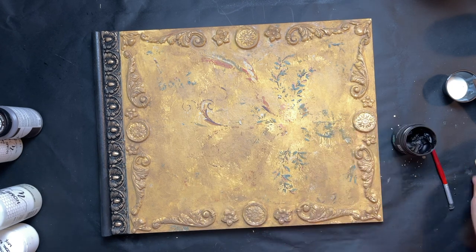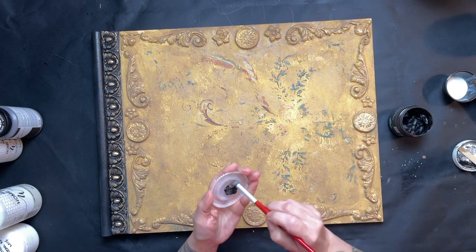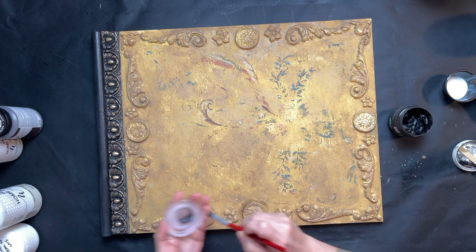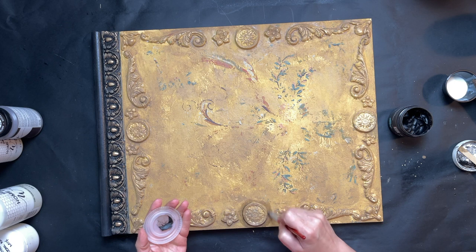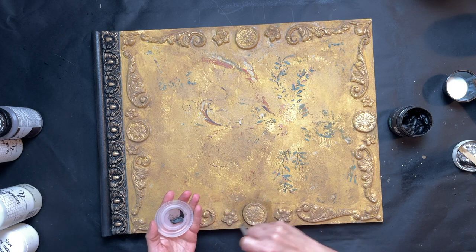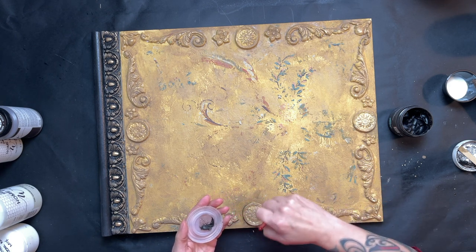Next I grab my DIY dark wax — it's a much thicker, pastier wax than the one I used before — and a really soft brush. I go around the outer parts of just the molds and then feather that out so there's no harsh line and it looks very natural.